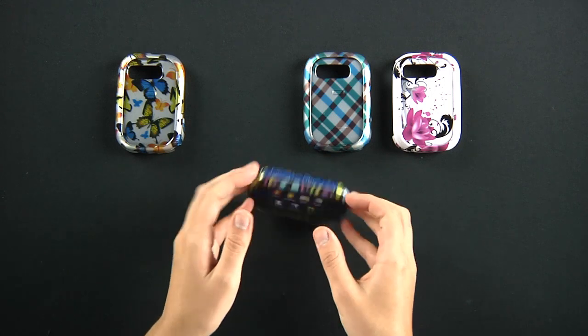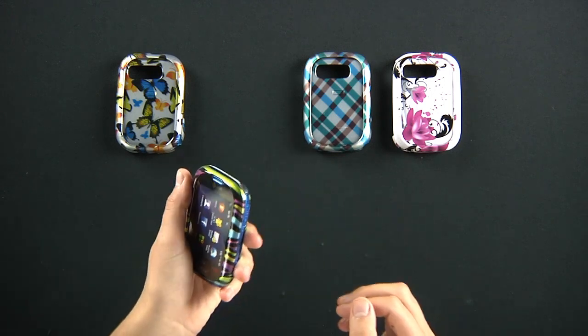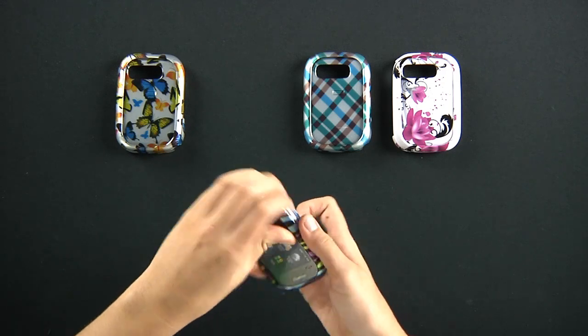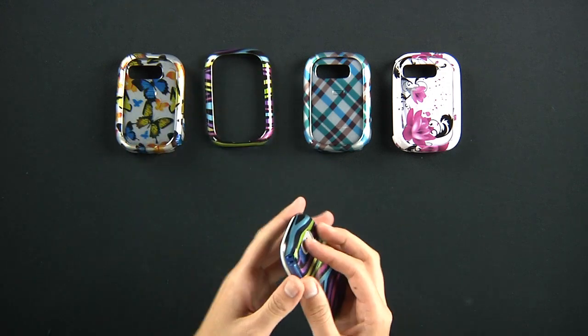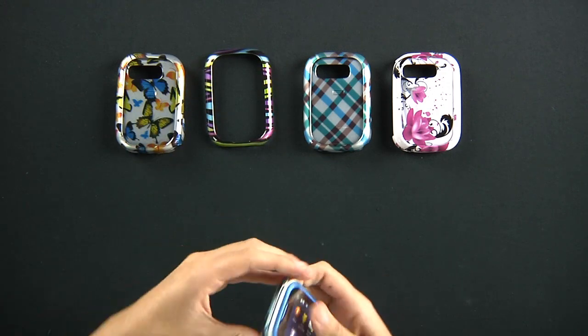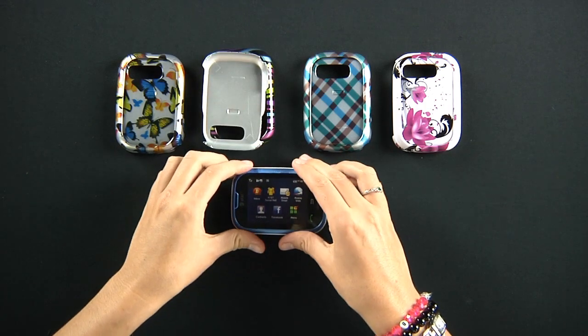Very, very nice material. If you drop it, it's going to really take care of your phone. To take this off, simply snap off the case on both sides, there you go.